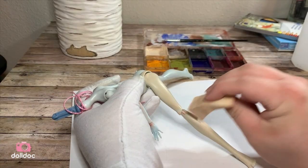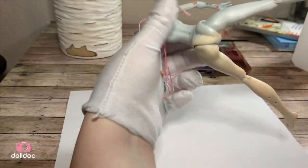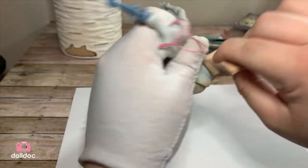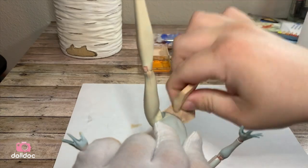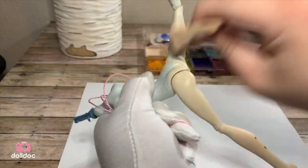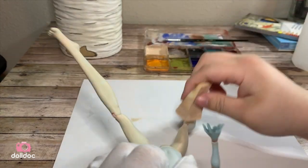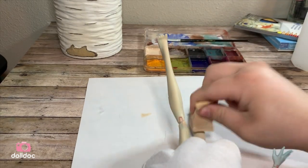I like using alcohol activated paint because it allows me to use fewer layers to color correct the skin. I used to use soft pastels, which normally would take me about 8 layers to build up the skin color I wanted, but with alcohol activated paints it only takes 2 layers of the actual paint before I am ready to blush the body.